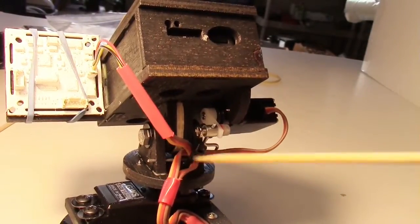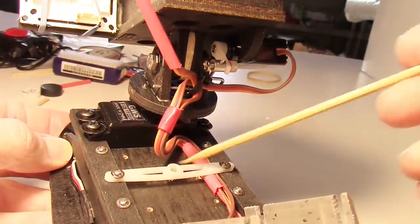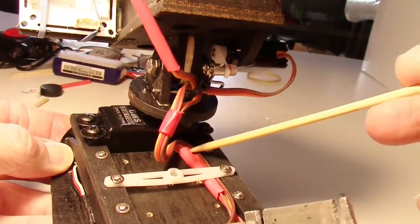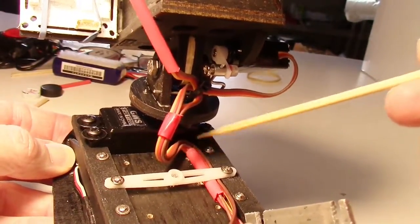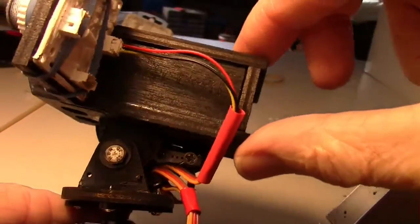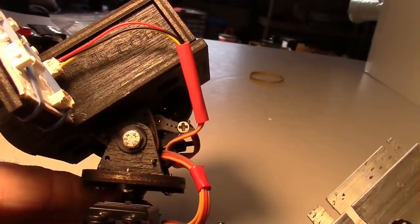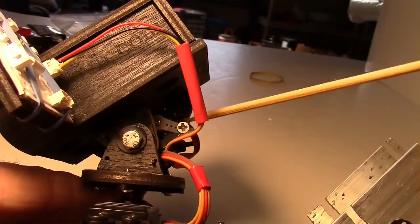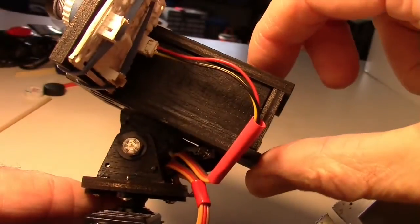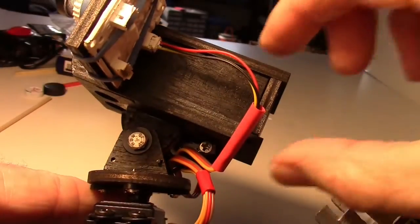Both wires run down underneath this servo horn which I just screwed on here to keep the wires nice and neat so they don't pop up in the way of the camera. You can see when it tilts, the servo arm right here does not touch the wiring — it stays away from it. So there doesn't seem to be any issue with it touching the wires.